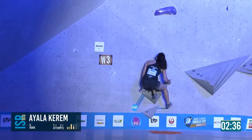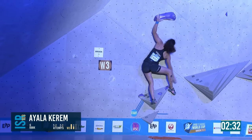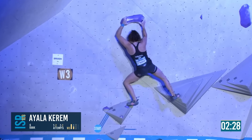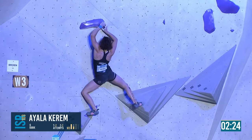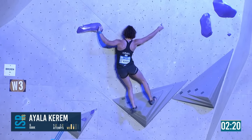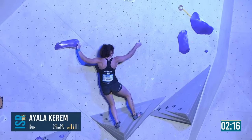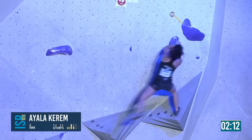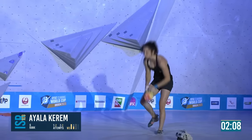Here she goes again — definitely the left stretch up seems to work best. The heels are steady and that right toe patch getting worn in now. Into the crimp — gets the foot set up and looks a bit more positive this time. Just a bit too slow moving her right hand to the zone.